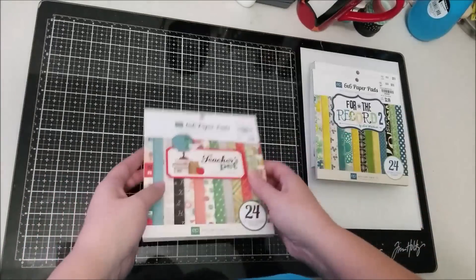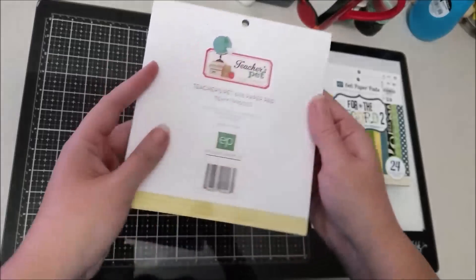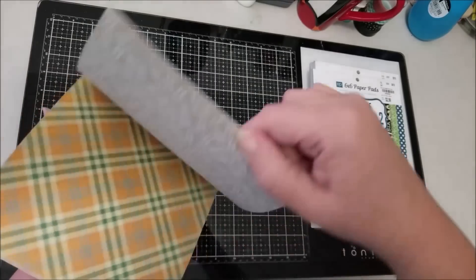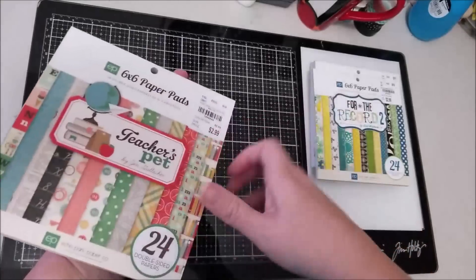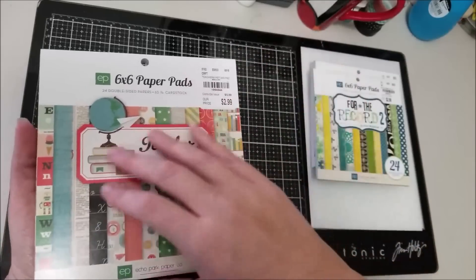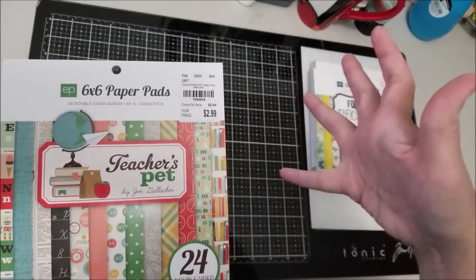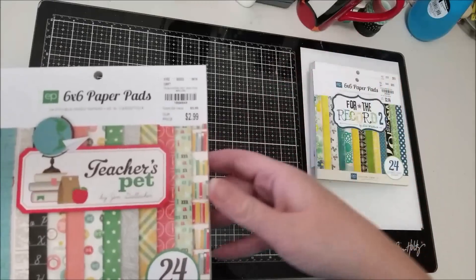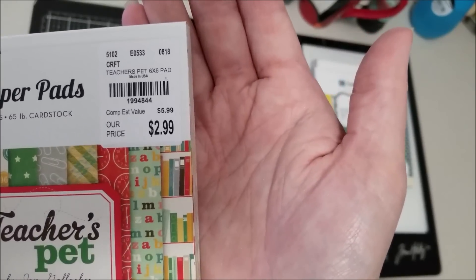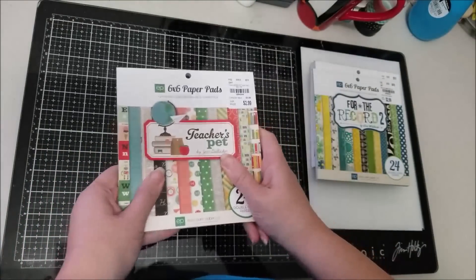The last six by six I picked up was Teacher's Pet from 2015 by Jen Gallagher. My husband is actually a high school math teacher and we homeschool, so I'm always looking for good teacher or school type papers. I think I only have some old October Afternoon in that theme, so I decided to grab this pad. The number is 1994844.